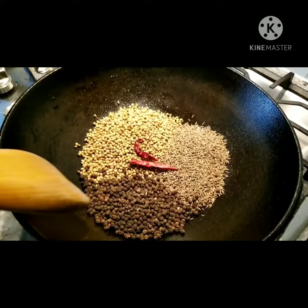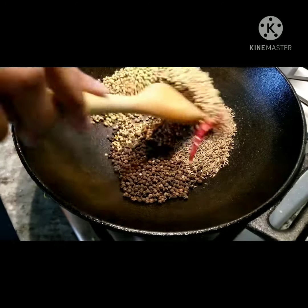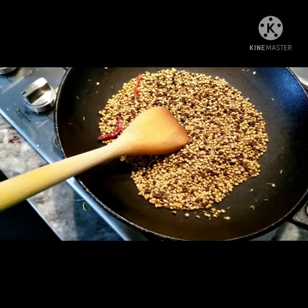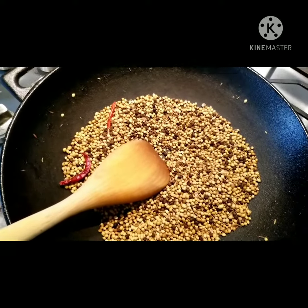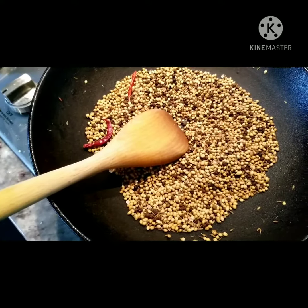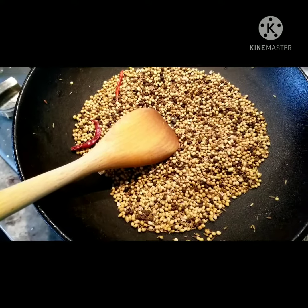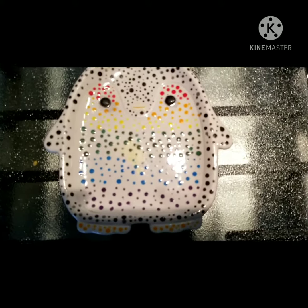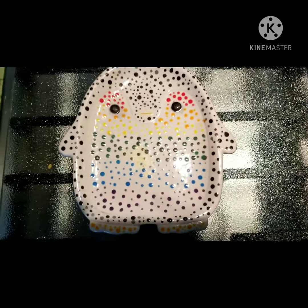Dry roast for three to five minutes. Now that our spices are all dry roasted, which smells great, we're going to lower the heat and let it cool down. When you're done with that, add in two teaspoons and grind it up. Now we're grinding off the heat.